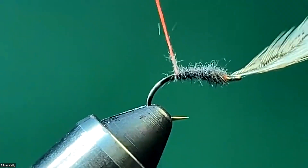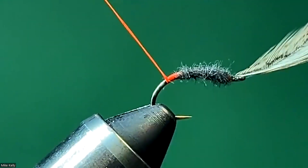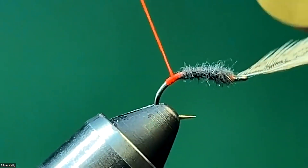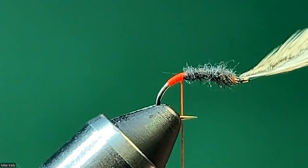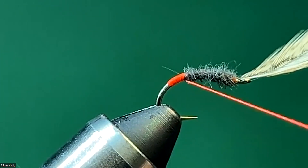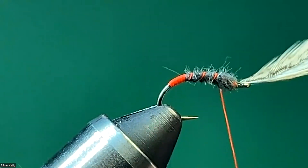That's just about right. Now I'm going to take this red-orange fluorescent thread — that's the color when I bought it — and I'm going to work down into the bend a little bit to give it that butt, then come back over it to the end of the dubbing. At this point, I'm going to cord my thread up by spinning it clockwise as I'm looking down on it, then come forward and rib that dubbing with that red-orange thread.